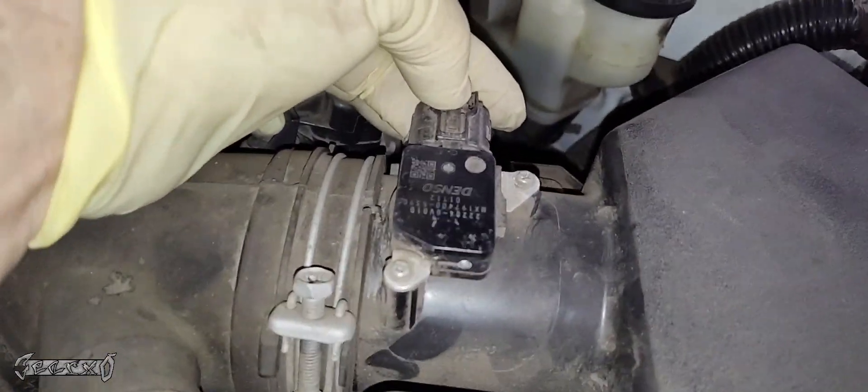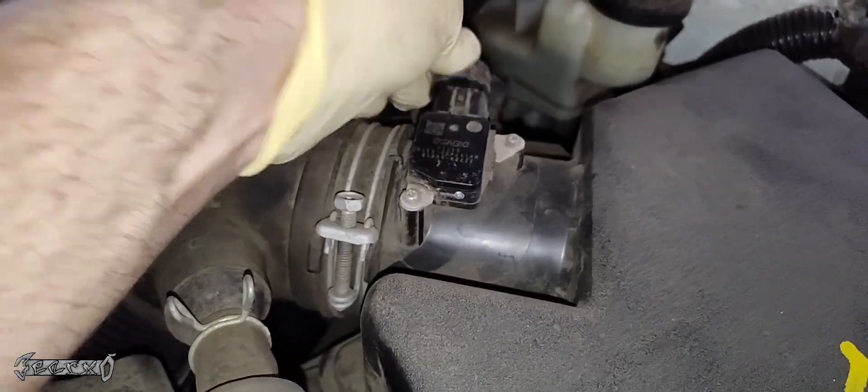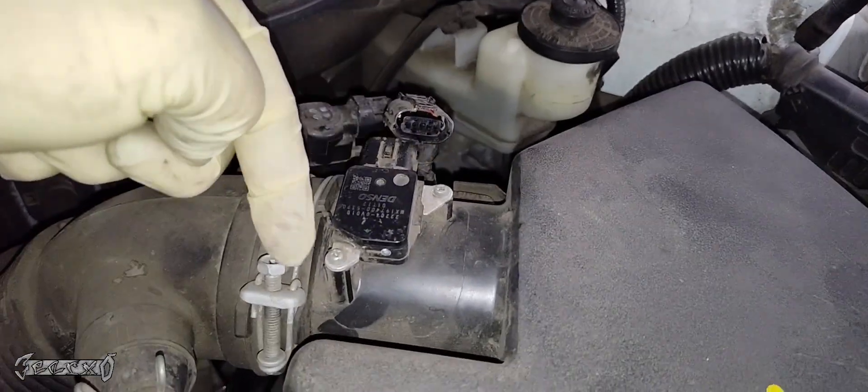So here it is right here. Let's push this little connector — there's a little button thumb on the back. We'll push it and then slide this backwards. It's going to be a little stubborn because these cars are older now — a lot of dust and stuff's been getting in there.